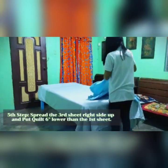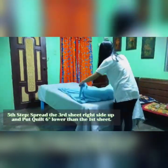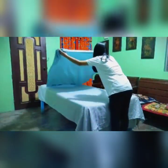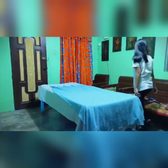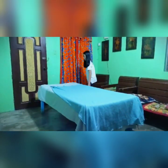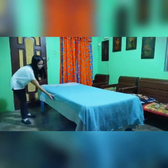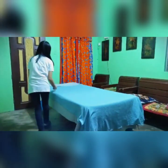Fifth step, spread the third sheet right side up and put the quilt six inches lower than the first sheet. Note to remember: you need to make sure that the third sheet and the blanket are aligned equally to each other.